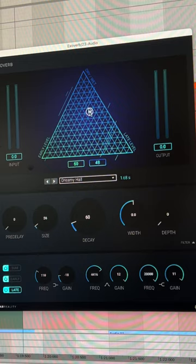So this might be a terrible idea, but I've never tried it before. With reverb, normally I'd leave it still, but I was playing around with this triangle on the exoverb, and I thought it could be cool to automate it rhythmically.